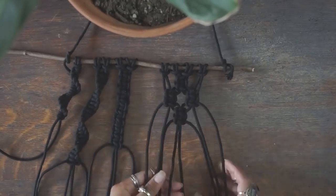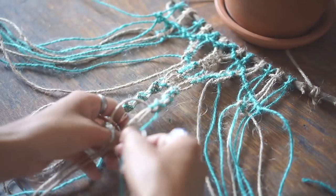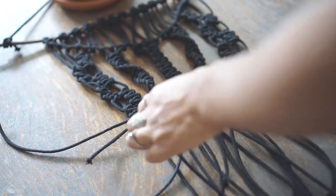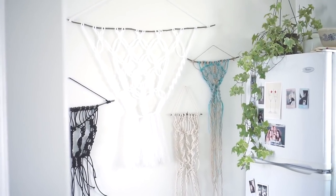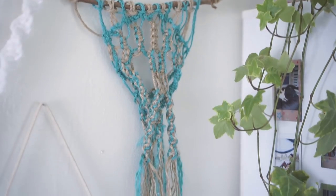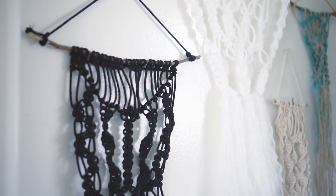This video is just me sharing the knots that I thought were the easiest to learn. Once I knew how to do these basic knots, I was able to make several different wall hangings and tapestries on my own. So hopefully this tutorial helps you out and allows you to get creative with macrame as a beginner. Thank you so much for watching and until next time, bye!